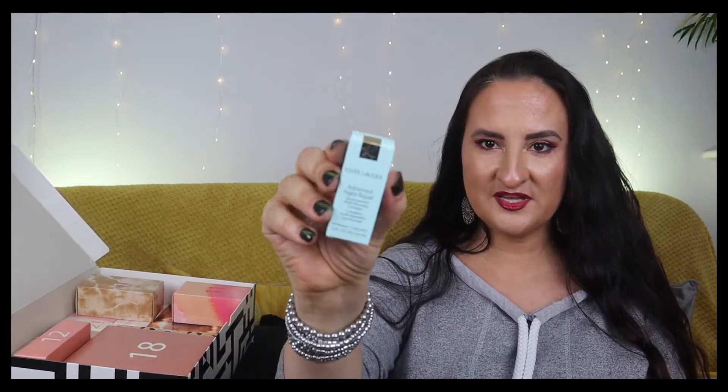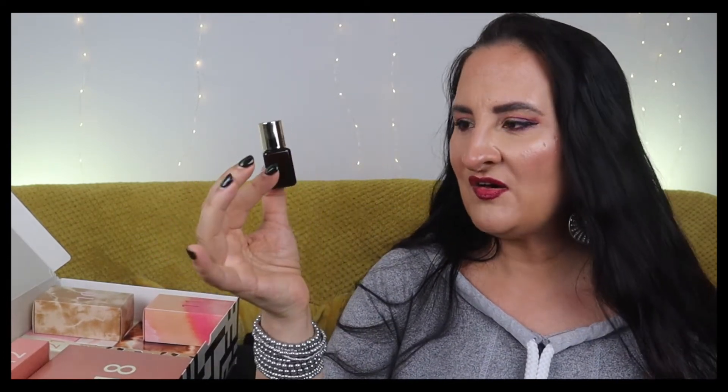Number nine is the Estée Lauder Advanced Night Repair synchronized multi-recovery complex. It's a gorgeous anti-aging serum I've tried a couple of times before. I can't say I swear by it because I prefer other serums, and I think this works better for more mature skin.